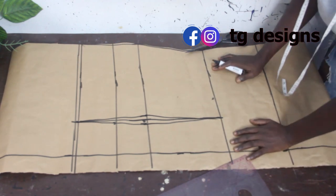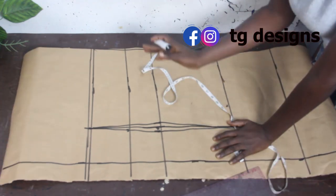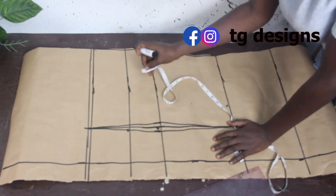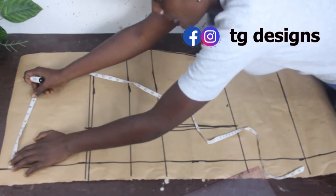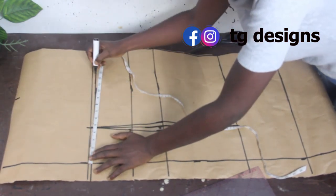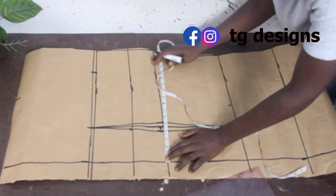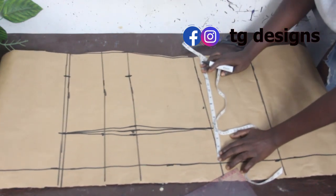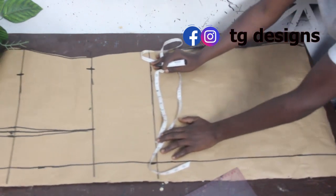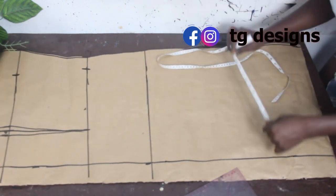On the waistline, mark half an inch on both sides and connect together. Since we don't have any bustier effect at the back, we just take our shoulder measurement, which is 9 inches. Bust is 13 inches, waist is 13 inches, and hip is 13.75.